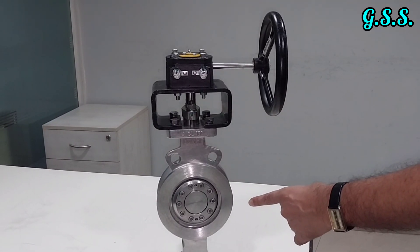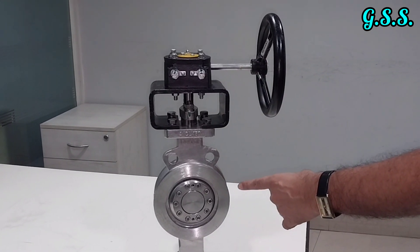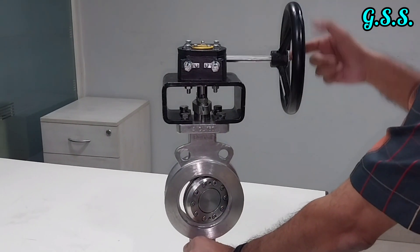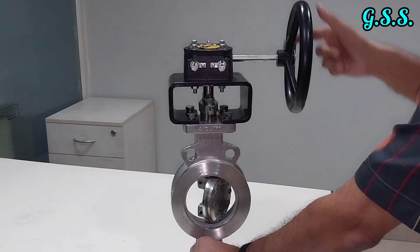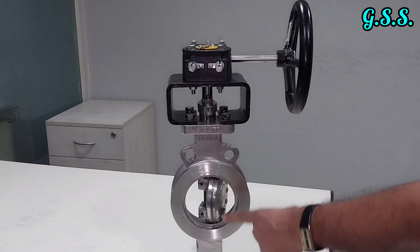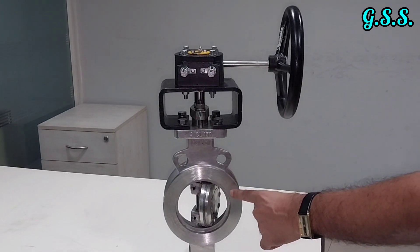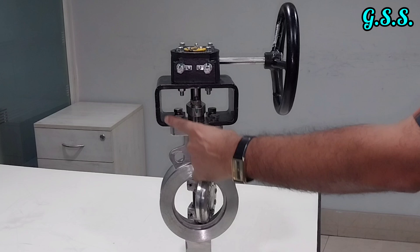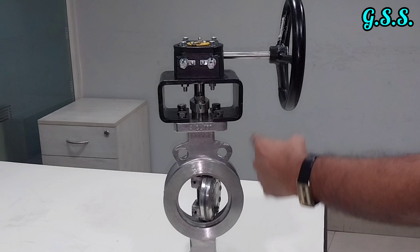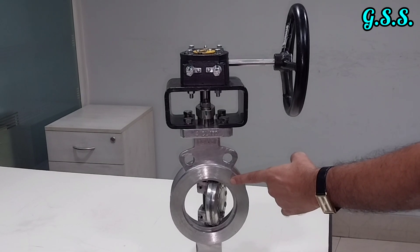This is a gear-operated stainless steel eccentric butterfly valve for ordinary service, but not for cryogenic service. If used in cryogenic service, all parts will be covered in ice and the valve cannot be operated — it is a stainless steel valve but not a cryogenic valve.